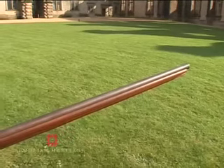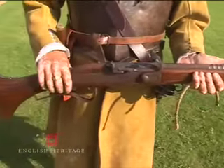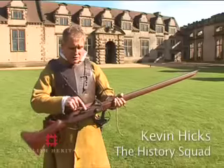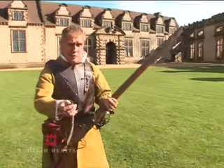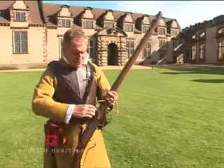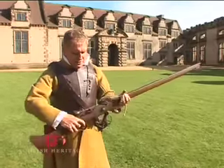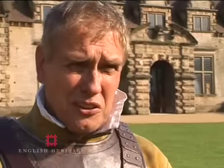This is a 1643 pattern matchlock musket. The way it's fired is you put gunpowder into the pan, gunpowder down the other end, and to make it go bang, a piece of burning match cord is fastened in, and you simply pull the trigger and the burning match cord ignites the gunpowder.